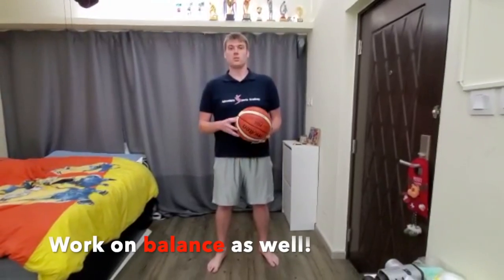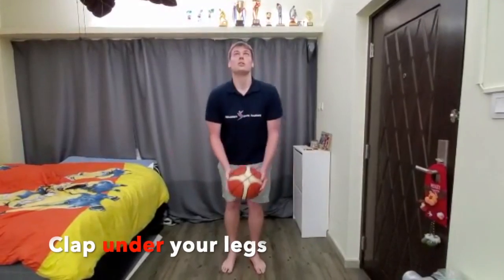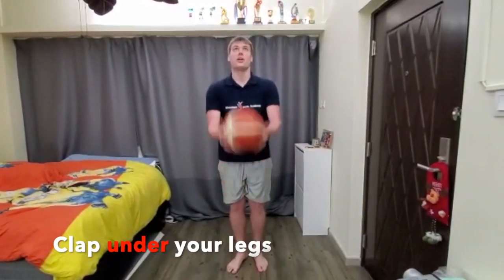Now we're going to work on our balance as well. Up, under the legs — catch. Do it ten times each leg.